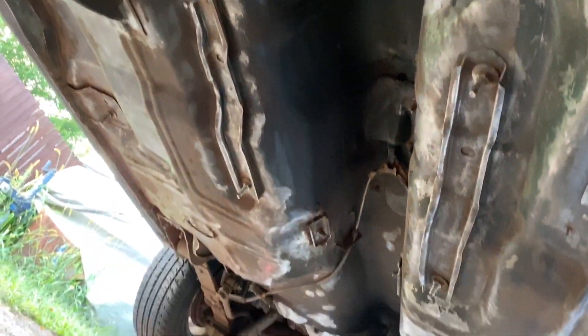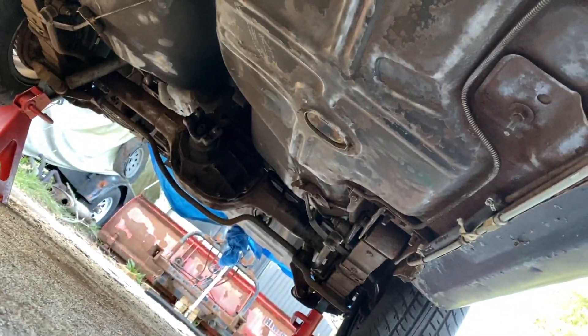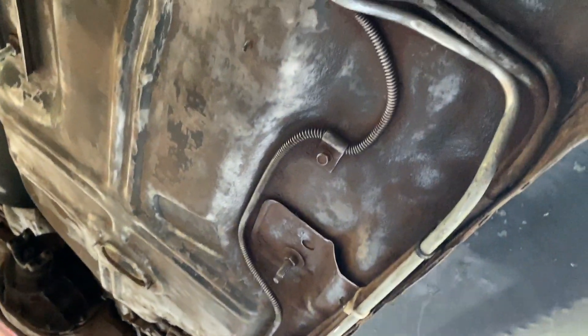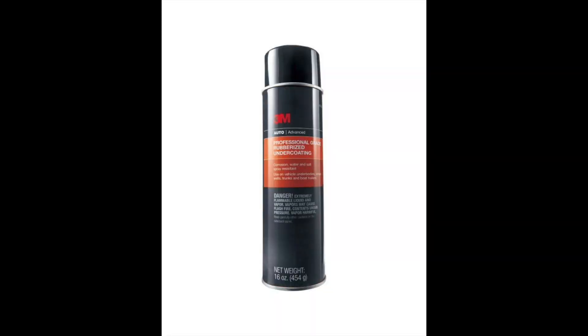Okay guys, I'm getting everything cleaned up, removing all the rust from under here. I'll be using this 3M rubberized undercoating to spray underneath the car. This stuff creates a great barrier for rust underneath the car — it also provides great corrosion protection against water, salt, and other chemicals. Here in Chicago we have a lot of salty roads during the winter, and it also deadens sound, so it's a very very good product.